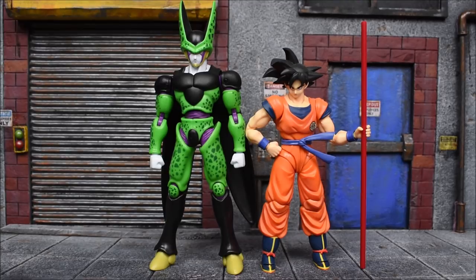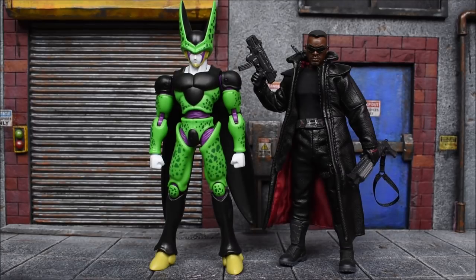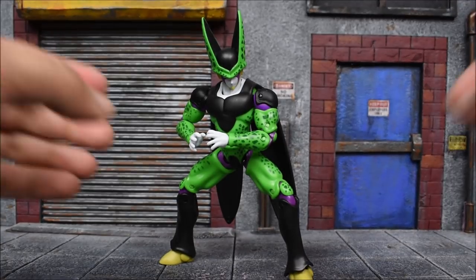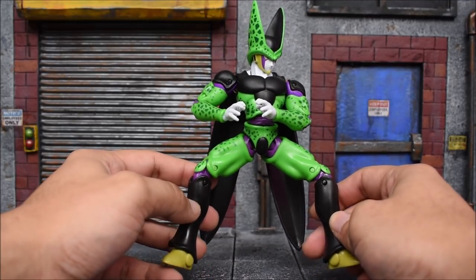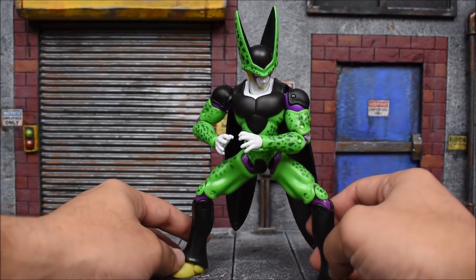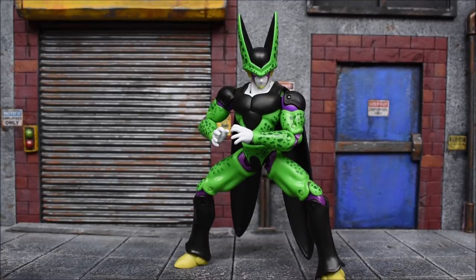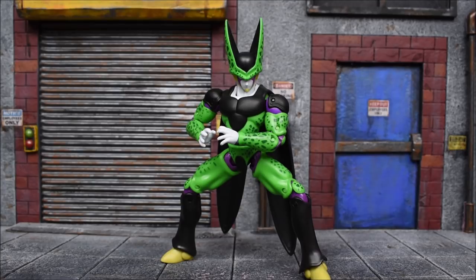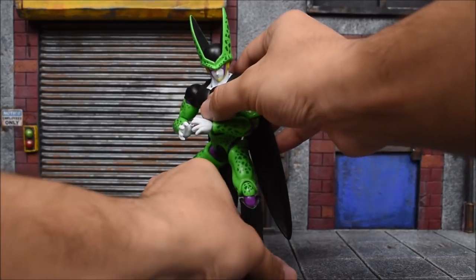We also have the SH Figuarts Goku, Figuarts Vegeta, the Mezco 1/12 Collective Blade, and the SH Figuarts Avengers Infinity War Black Widow for scale reference. I'm trying to get Cell into a Kamehameha pose — it's very difficult with these figures. That's one of the cons: posing is very difficult. It's got articulation but it's very hindered. It's a decent figure, not bad, and Cell is a pretty good pickup. This is the Bandai of America Dragon Stars Perfect Cell. Hope you guys enjoyed the review — leave a like, leave a comment, subscribe if you haven't done so already. Have a great day!